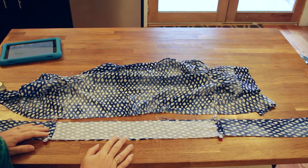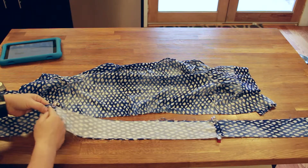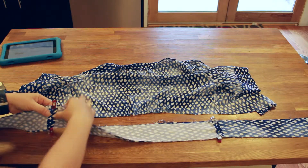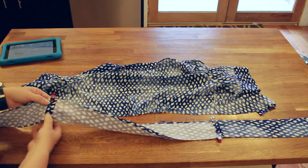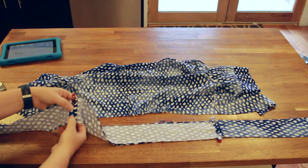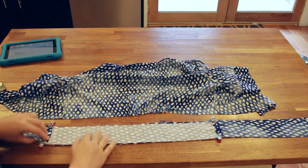One thing that is really important when you do this is that these two seams match up exactly, because this is where you're going to be making the hole for the belt to go through. So when you seam rip this, you need them to match up perfectly.